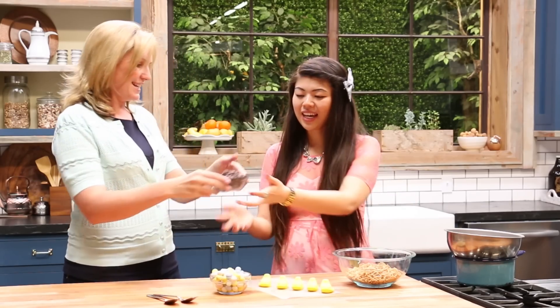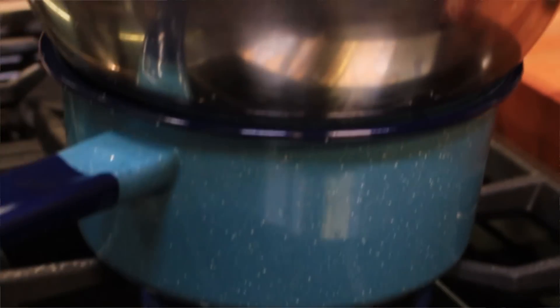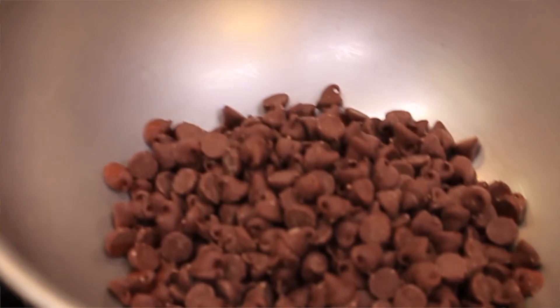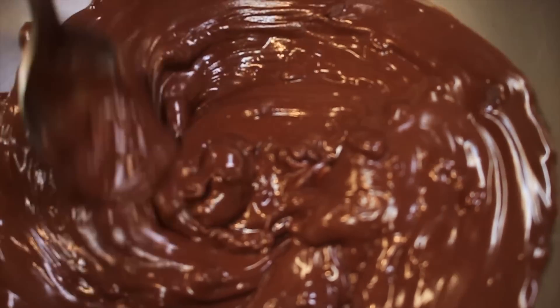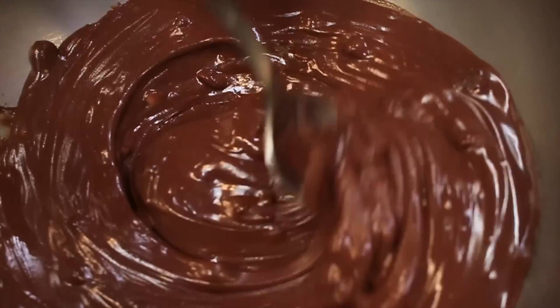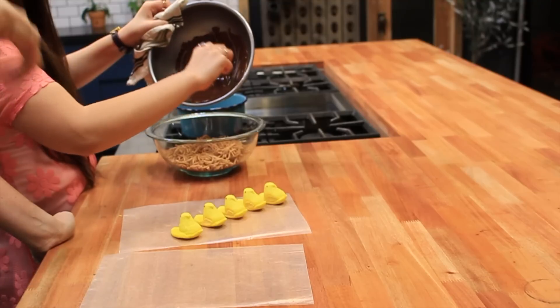Do you want to melt the chocolate? Yes. So we're gonna use a double boiler today and just slide the chocolate in over a bit of boiling water, but we'll turn the water off before we start melting. Alright cool, so with your chocolate melted you can just tip it straight into the noodles. When you're mixing this around, don't be too rough because you don't want to break all the noodles.